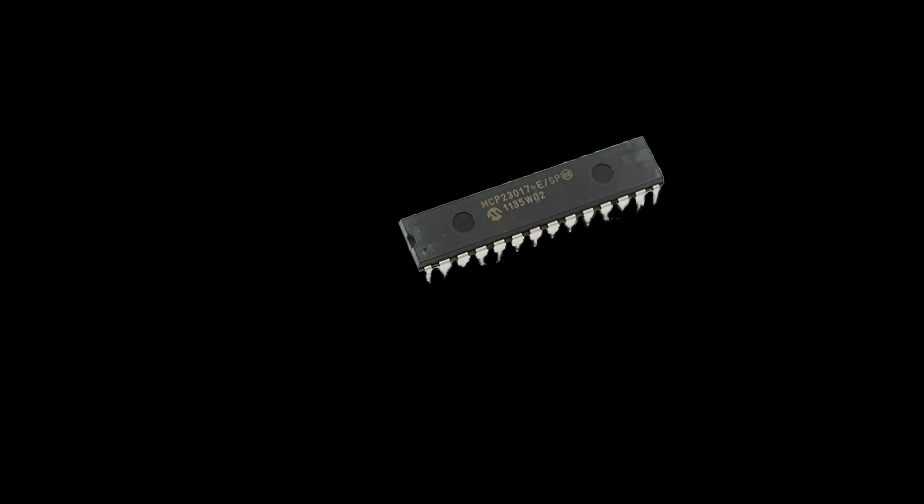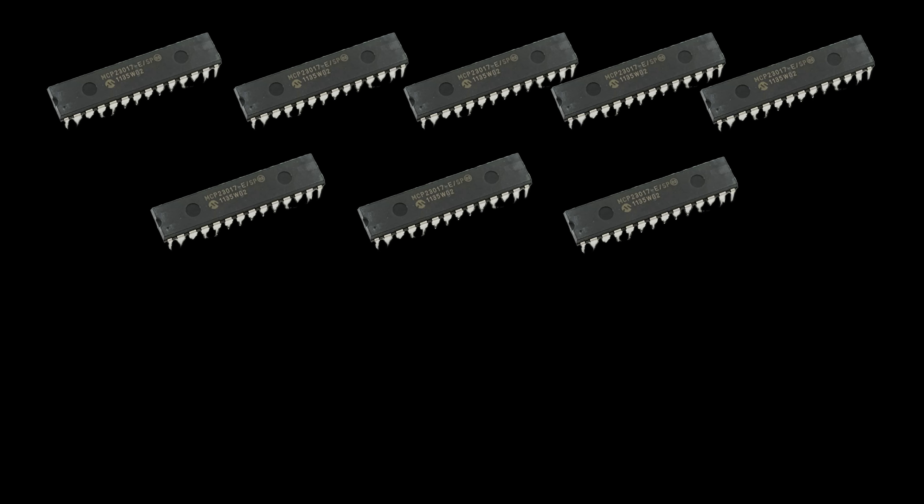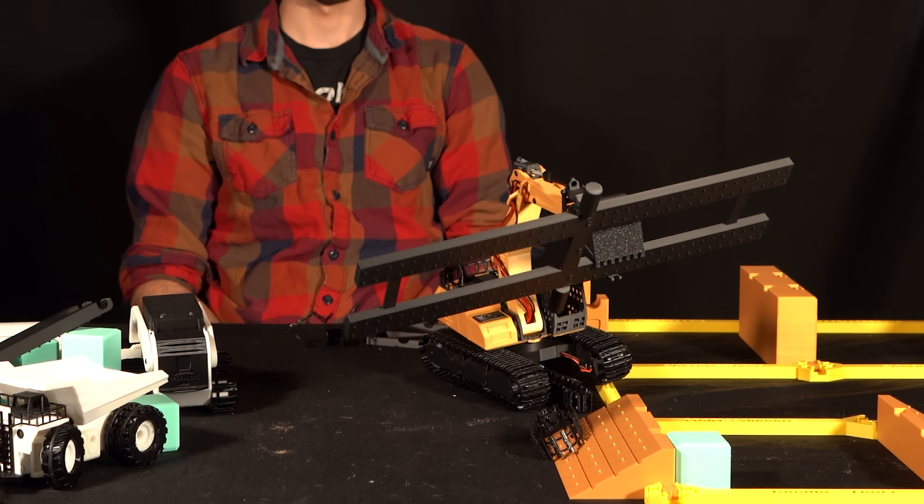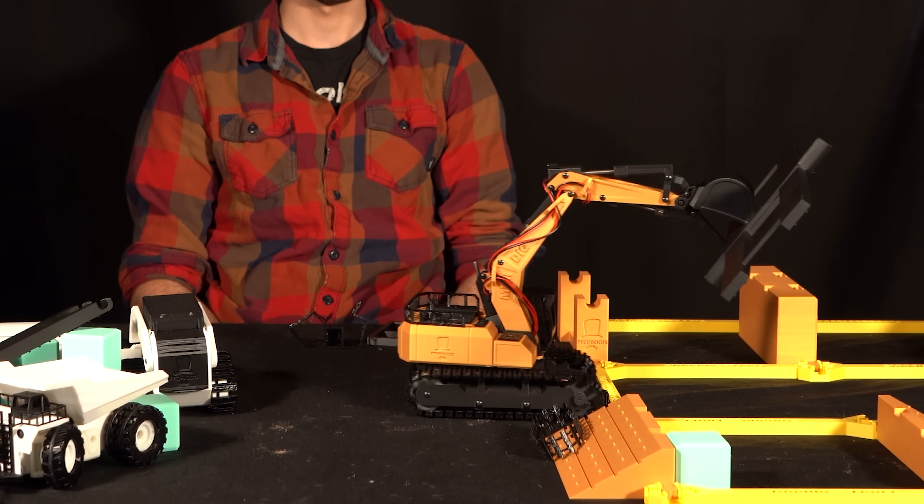If you really wanted to, you could daisy chain eight of them together and get a whopping 128 outputs — though that's a bit overkill for our application, so we'll just stick with the one.